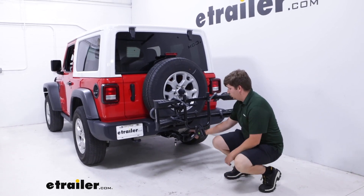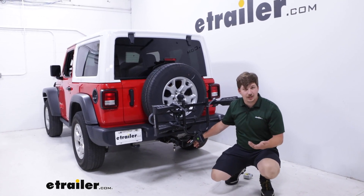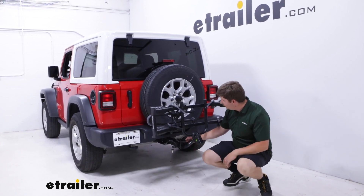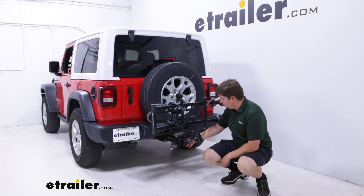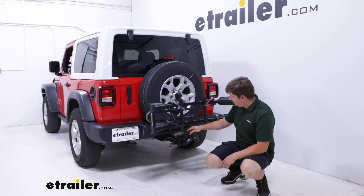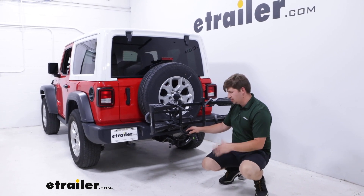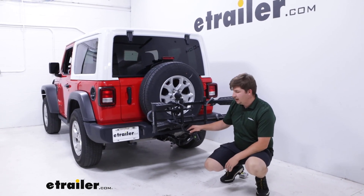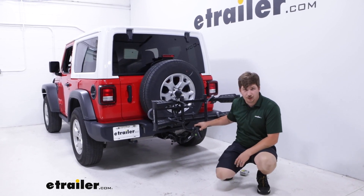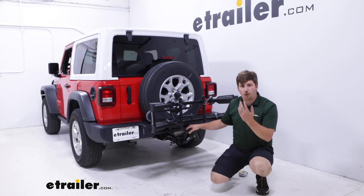Down at the bottom, it's working with our 2-inch by 2-inch receiver tube, but it will work with an inch and a quarter as well if you have a second vehicle you plan on using this with. Otherwise, just leave that sleeve on and it'll work just fine. You've got an anti-rattle bolt with a lock on the other side keeping this secured. That anti-rattle keeps the bike rack solid in the hitch extender, but the hitch extender itself is just using a standard pin and clip. So when you pick one of those up separately, you'll want to find an extra anti-rattle device to eliminate that extra point of movement and keep the whole system solid.